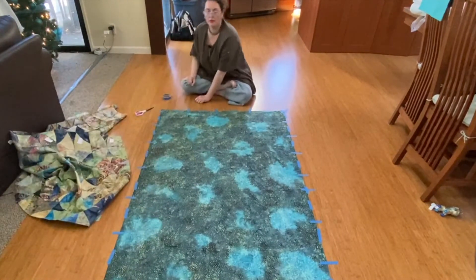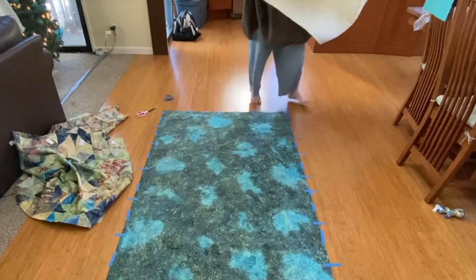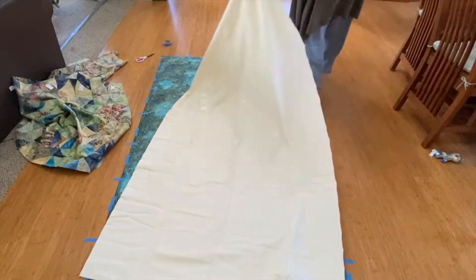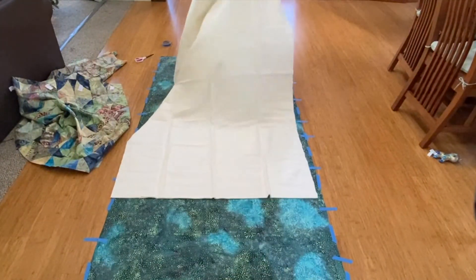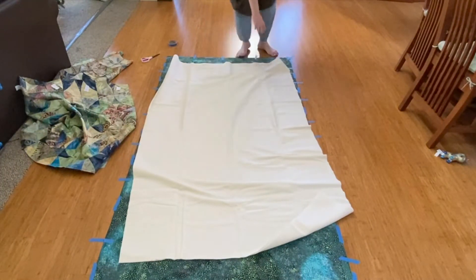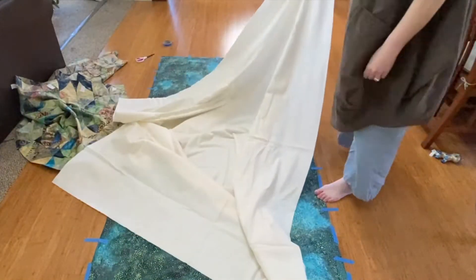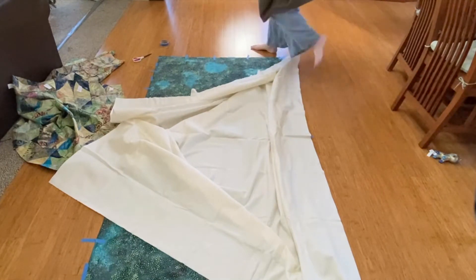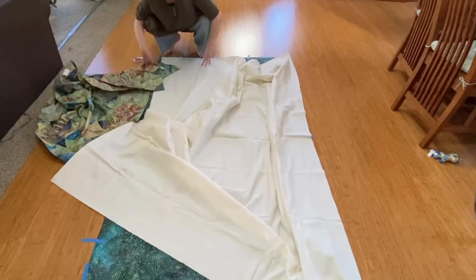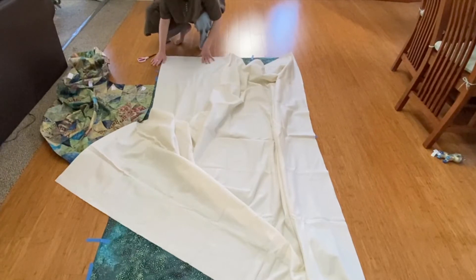Now the batting. I just do it double thickness so I don't have to do any cutting. Oh, this may not be long enough... okay, that'll work. If I take it right to the edge, that'll work.